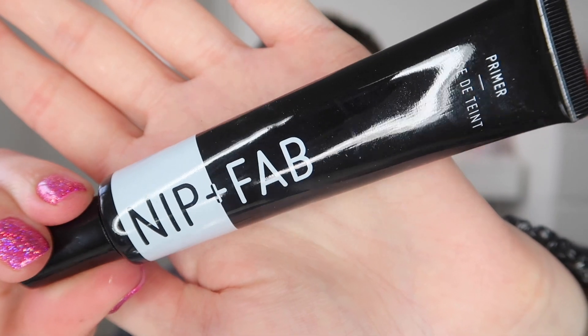For primer I'm taking the Nip and Fab primer and I don't think you can buy this anymore but it's just like a hydrating primer.